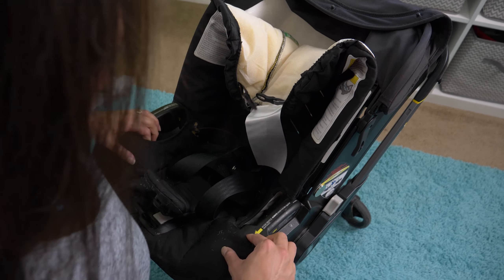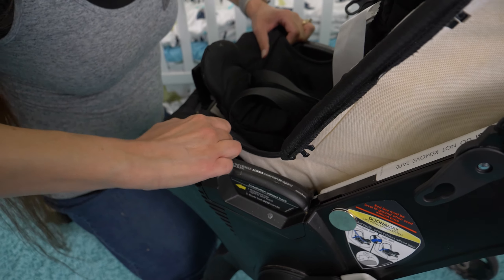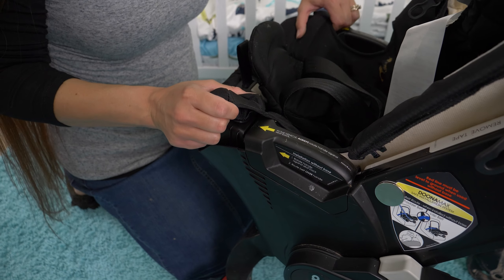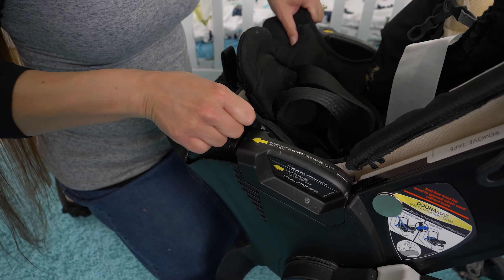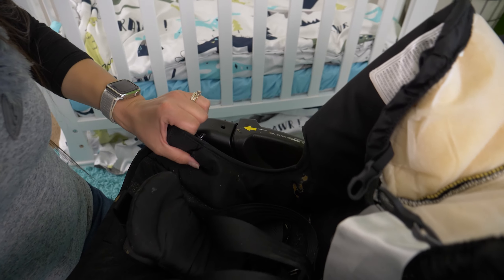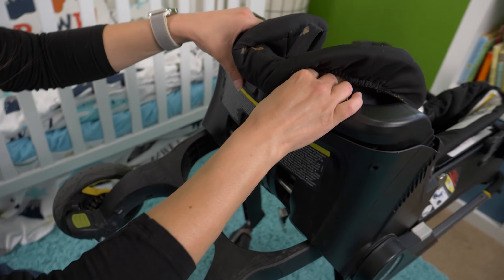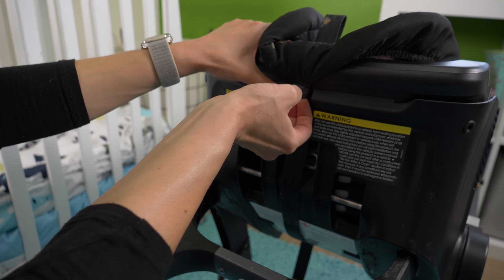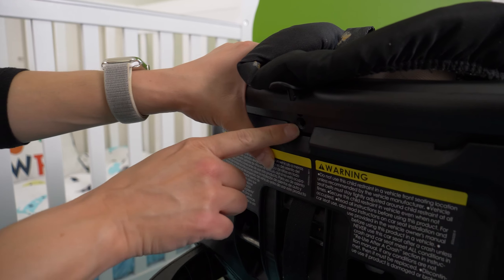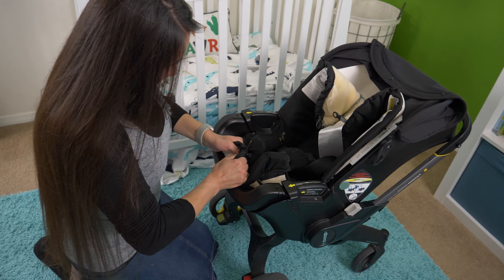Let's start by taking these little shoulder pad pieces off — these can go in the washer as well. Next, I'm going to clip this together, loosen the whole piece, and unbuckle it. Then I'll turn this around and loosen the strap off of the metal piece.